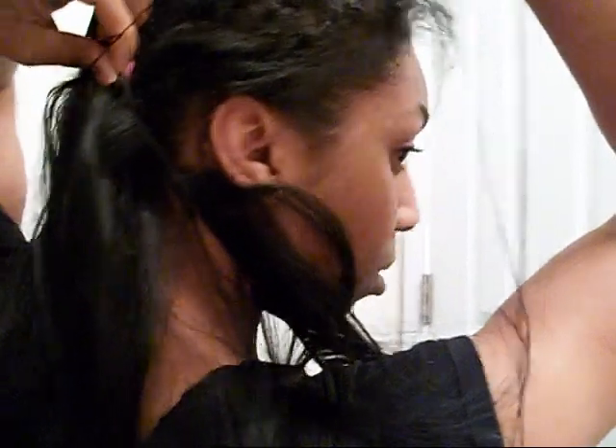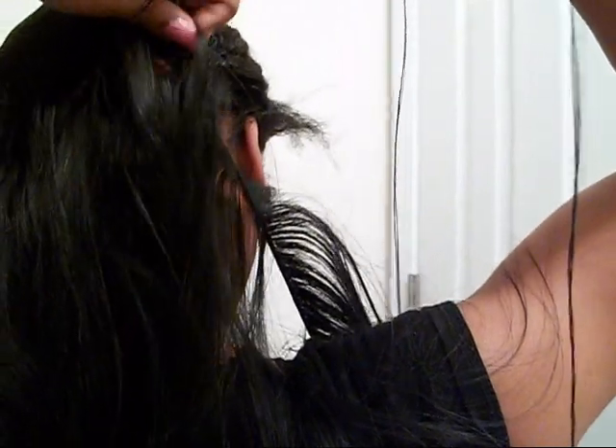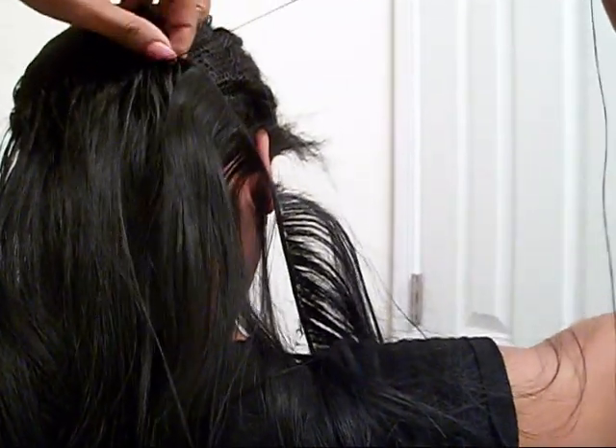I just started with threading it on — I hope you guys can see, I think you can. I don't like to cut my tracks so I try to keep them intact as I sew it onto the net.